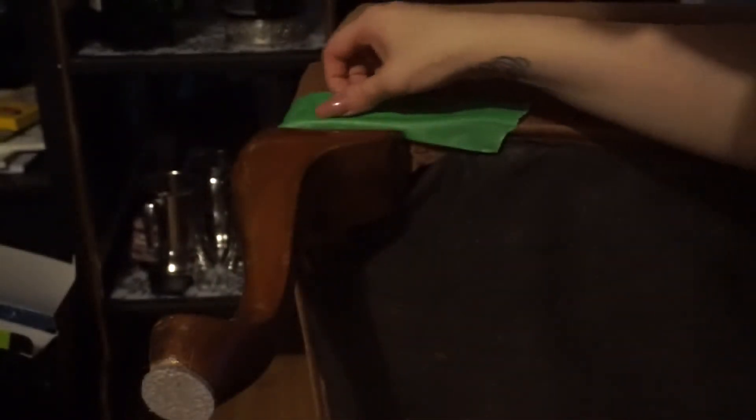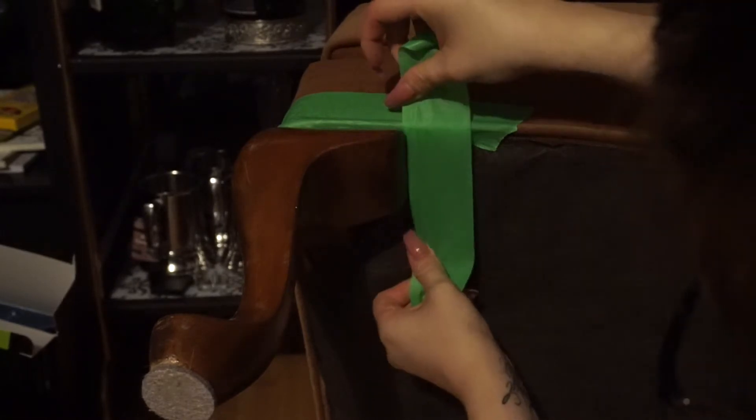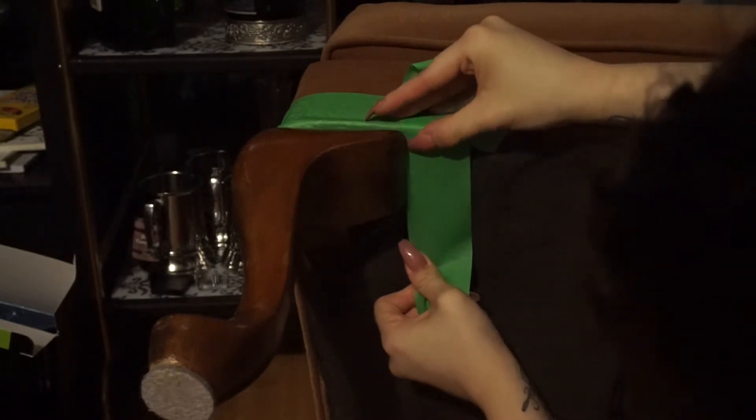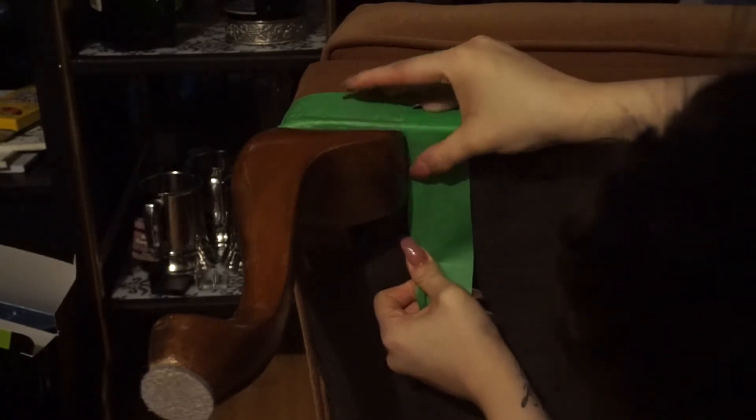I'm then taping off the legs. I decided to spray paint the legs of my chair because I didn't like the brown legs. I'm going to be doing silver to match the rhinestones and the accent pillows that I have. Of course this is optional — if you guys like your legs, keep them, and if not, this step is what you gotta do.